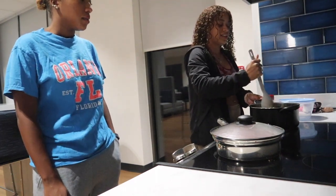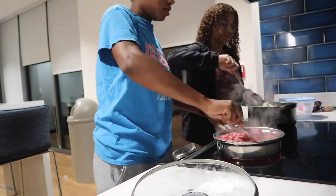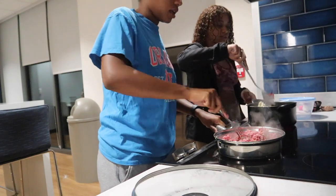Let it unthaw and then it's fine. It's just like food — cheese didn't come back yet.